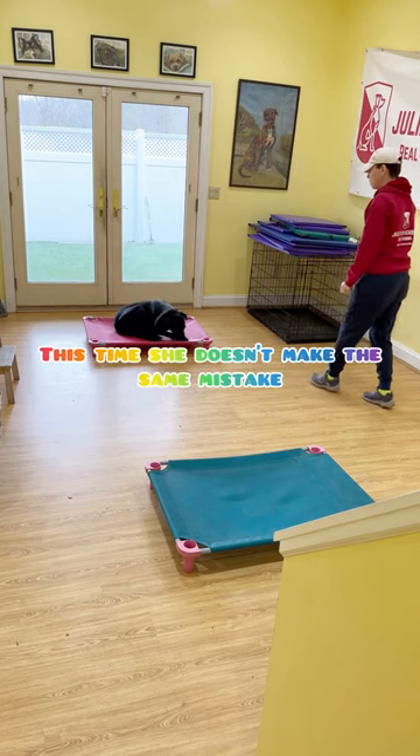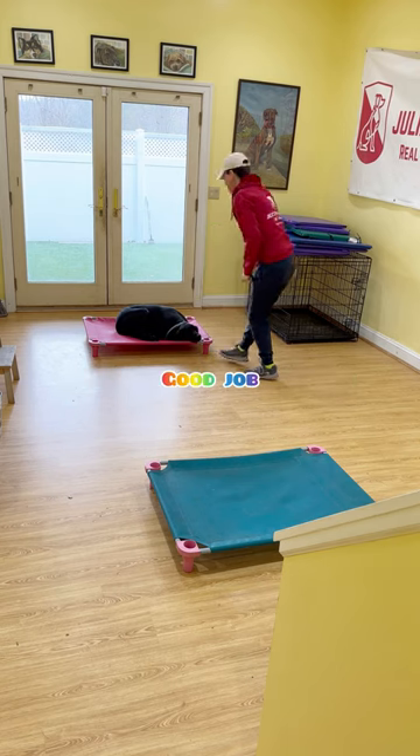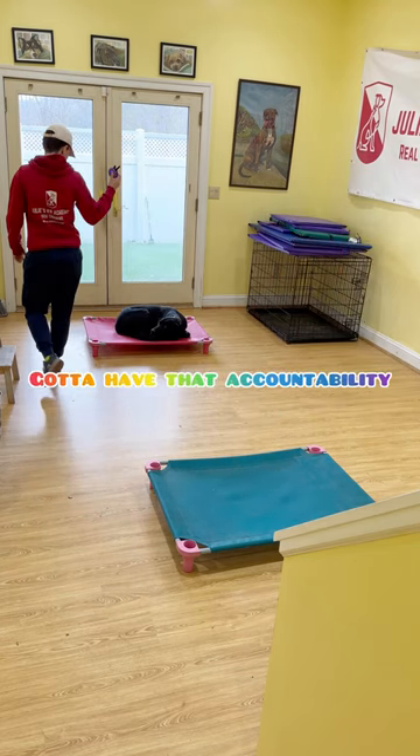This time she doesn't make the same mistake. Good girl. Look how fast they learn. Good job. But if I was going to let her, she'd be walking all over the room. She wouldn't take it seriously at all. Got to have that accountability.